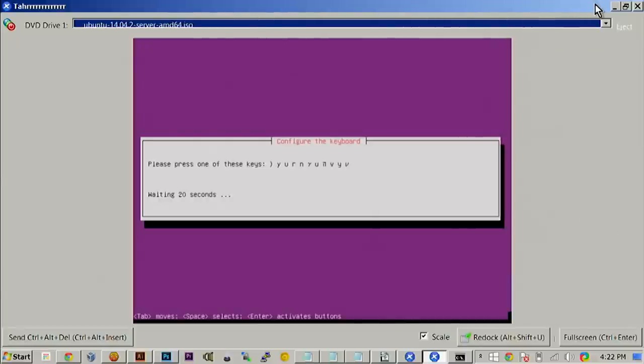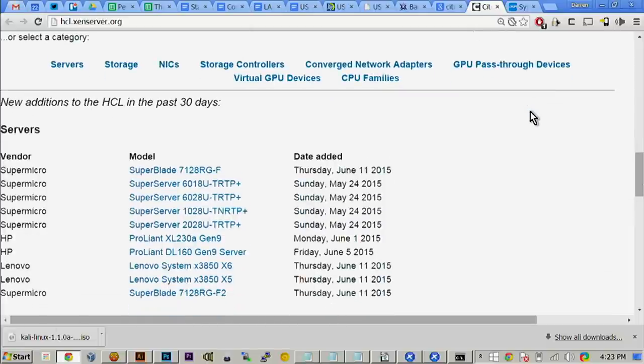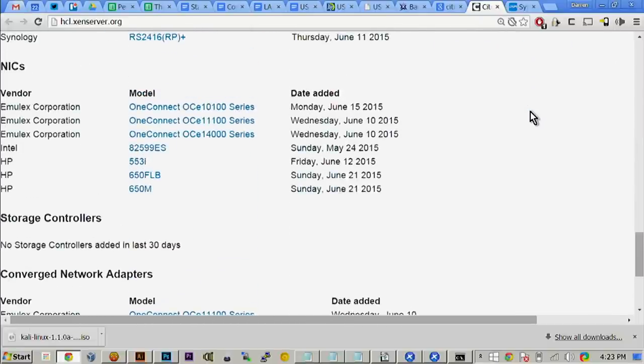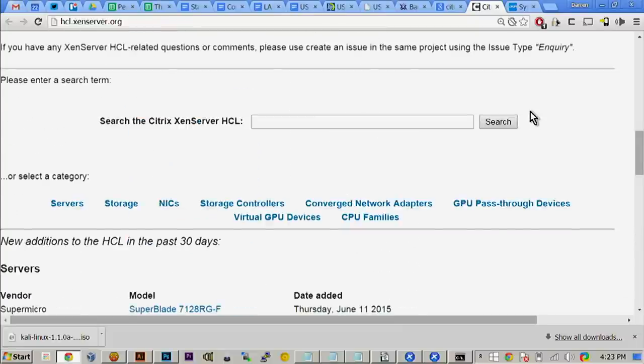I just wanted to show you the real quick and simple setup with just one NUC before we dive deeper — now it's going to make so much more sense. I encourage you to go try this and build your own. You don't even need a NUC — there's hcl.xenserver.org, the hardware compatibility list, where you can see all the supported storage devices and network interface cards. You can build your own out of scraps — you probably have some in your closet.